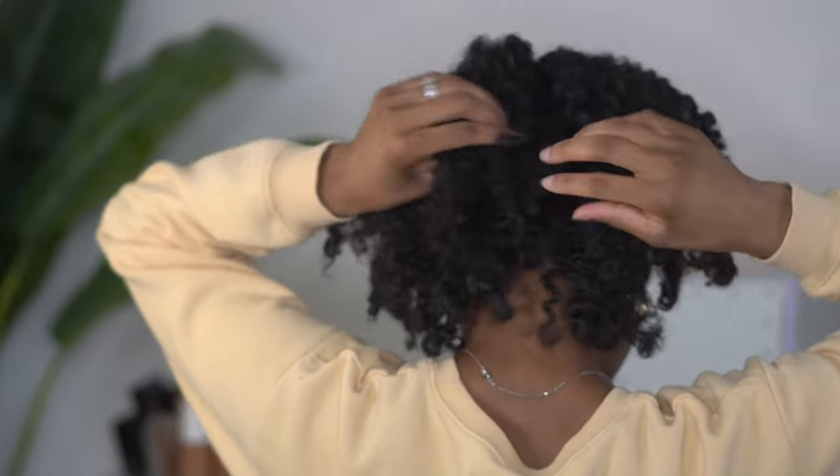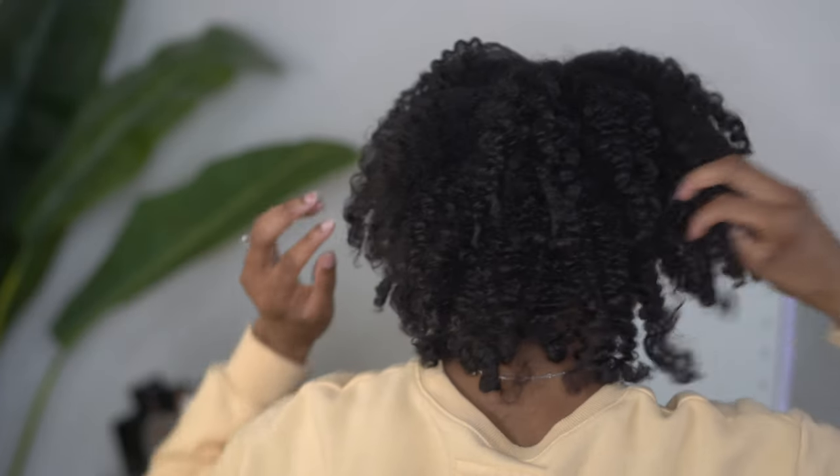Overall I was super happy with these results — one of my favorite hairstyles this year because I just love fluffy big natural hair. As always, I hope you all enjoyed the video and found it useful, and I can't wait to see you in the next one. See ya!